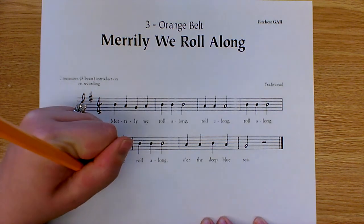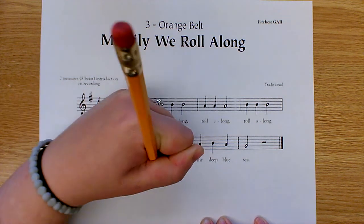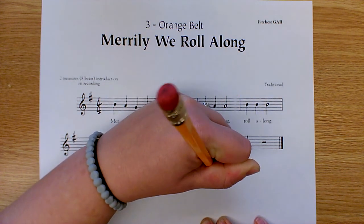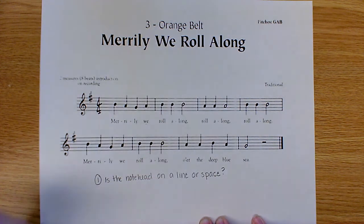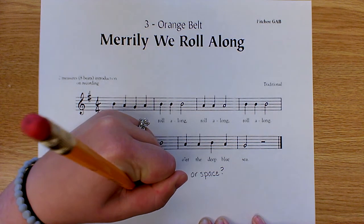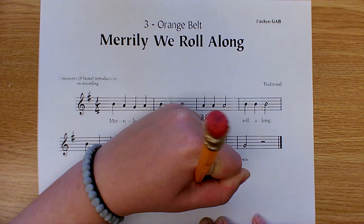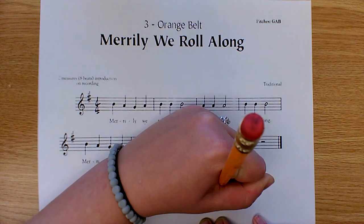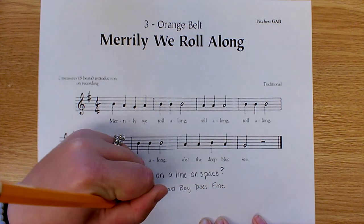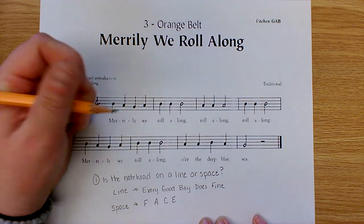So let's ask ourselves those questions here so you can see them. Is the note head on a line or a space? If the answer is line, you are going to use the saying 'Every Good Boy Does Fine.' Remember, you're always starting on the bottom line and working your way up. If it is in a space, you are going to use the word 'FACE' — one letter for each space.